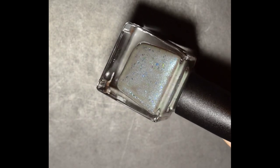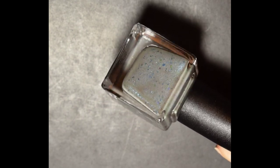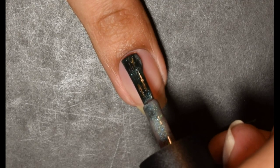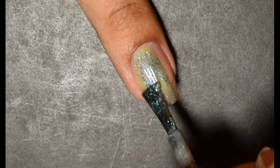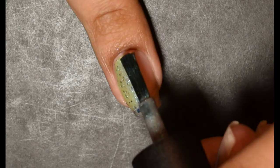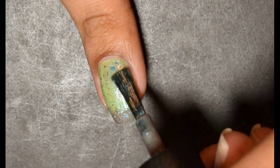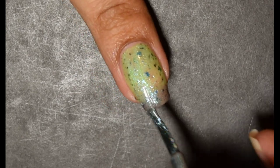The next polish is Night Owl Lacquer I've Spent Too Long in the Darkness. This is inspired by Corpse Bride. The official description is a thermal polish that goes from a dusky ethereal purple when cold to a bright green when warm, with a shimmer that shifts green, blue, and purple, and several shades of green, blue, and purple shifting UCC flakes. This does not have a cap and the price is $12.50.